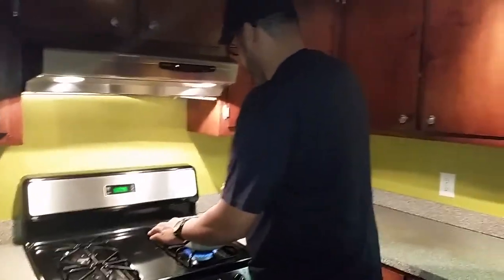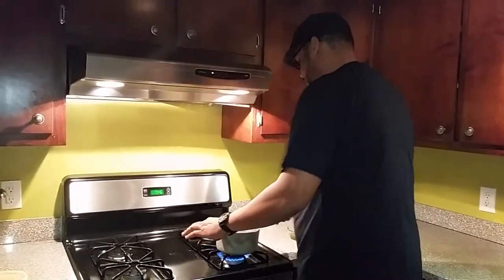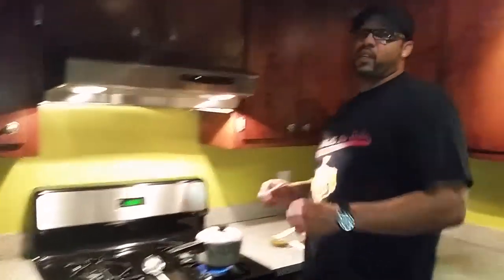Stir until it starts boiling. Once it's boiling, put a nice lid on it. Let it simmer on medium heat for about 15-20 minutes. Then you're good to go — then you've got Spanish rice, Tony Tejas salsa style.